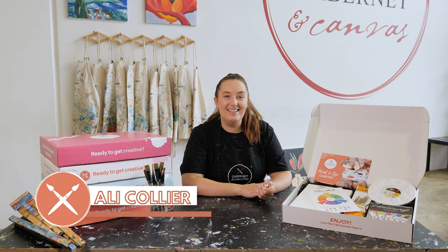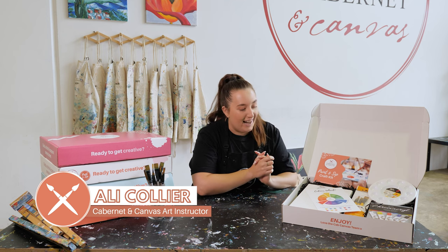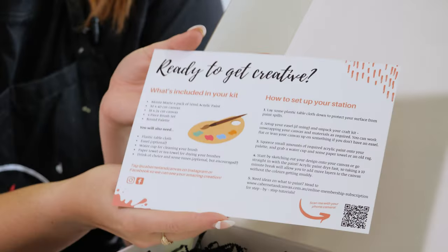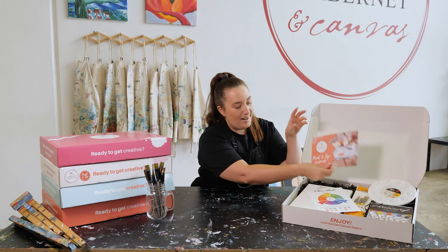Alrighty guys, so I'm going to show you exactly what is in our paint and zip craft kit today. We have a bunch of goodies starting with our instruction card here, which on the back tells you exactly what's in your kit and how to use it and set up your space.